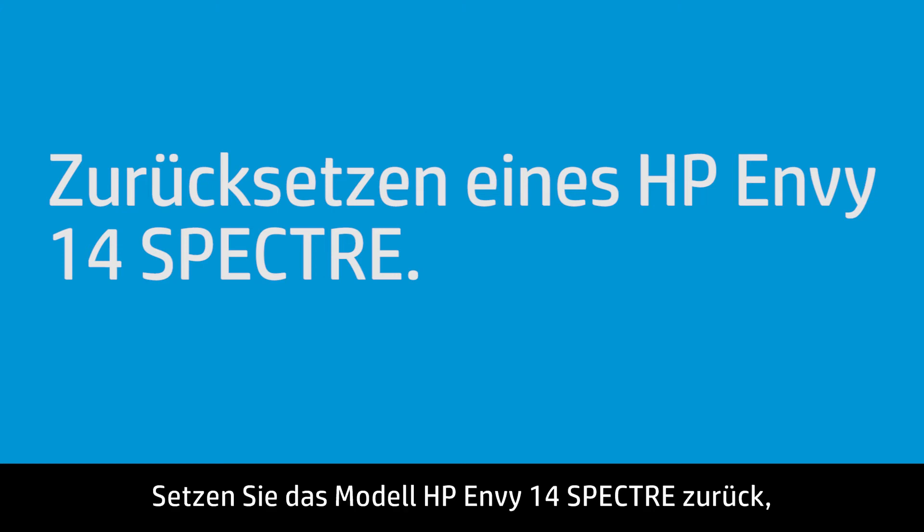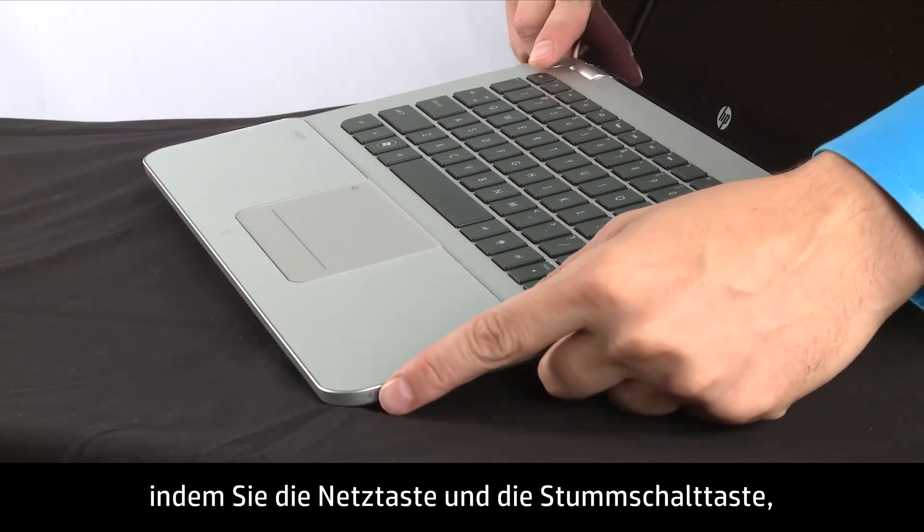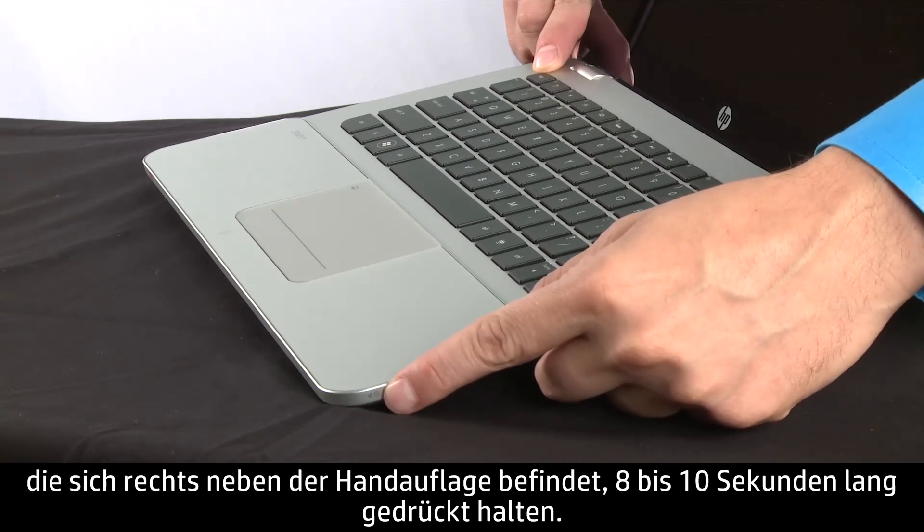To perform a reset on the HP NV14 Spectre, press and hold the power and the mute button found on the right side of the palm rest for 8 to 10 seconds.